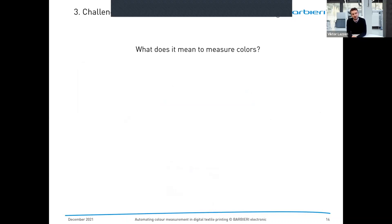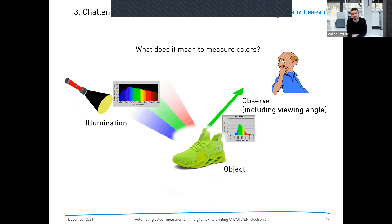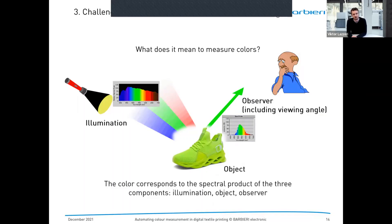Let's dive into color theory. What does it mean to measure colors? First, we need an object — in this case, a green shoe. We need a light source, and we need an observer. The light source illuminates the object, and some light information gets reflected back to the observer — this is called the spectrum. Color corresponds to the spectral product of three components: illumination, object, and observer. Without a light source, we would not know that the object is green.